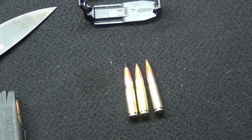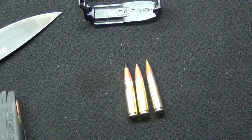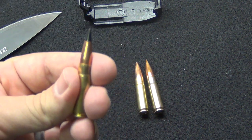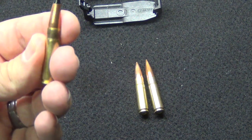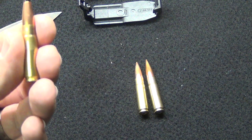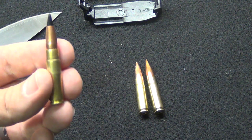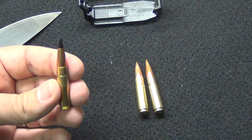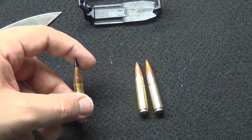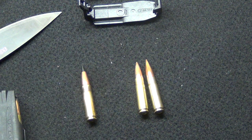For those who are new, 300 Blackout is pretty much getting 30-30 performance in an AR-15 platform — the difference is you're getting cutting-edge technology with expansion. Traditionally in 300 Blackout people go to the 110 grain Barnes because it's hard to find anything that performs better, to be perfectly honest. But there are new companies out there seeking to do so, just going about it a little bit differently.